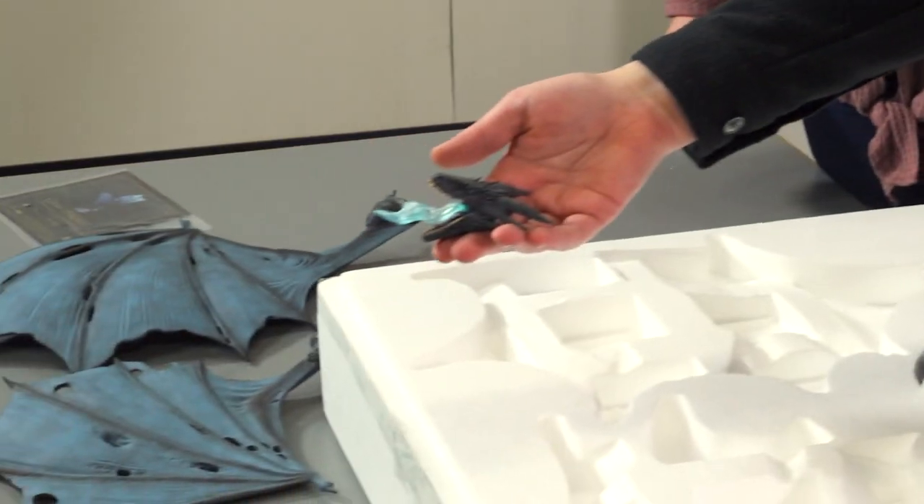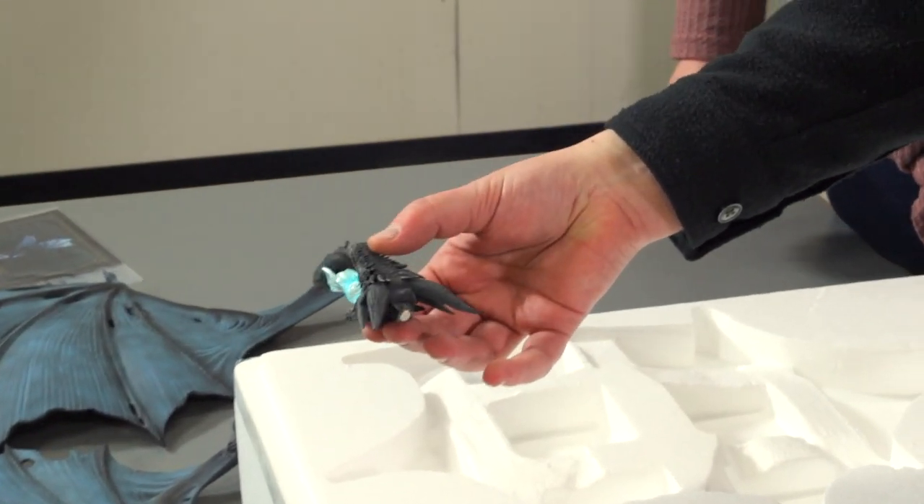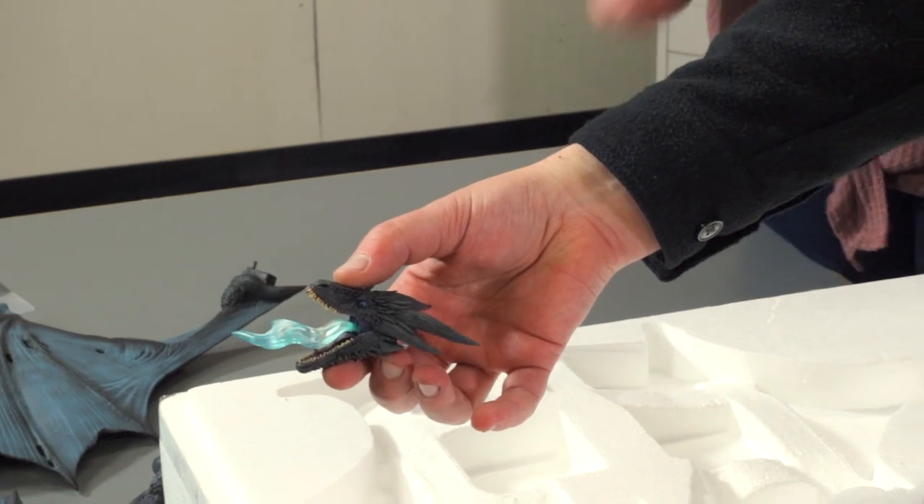And here we have the dragon head and the nice blue flame piece. That is not removable, so I wouldn't try to pull that out.